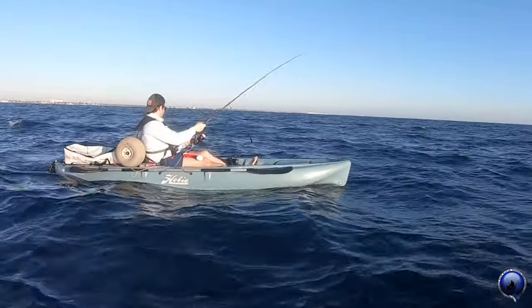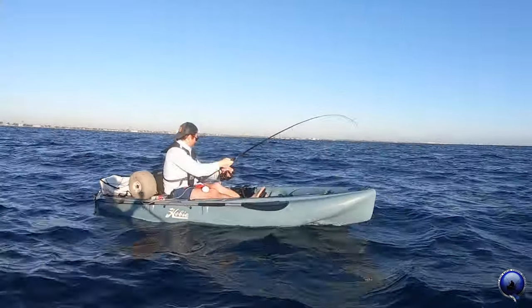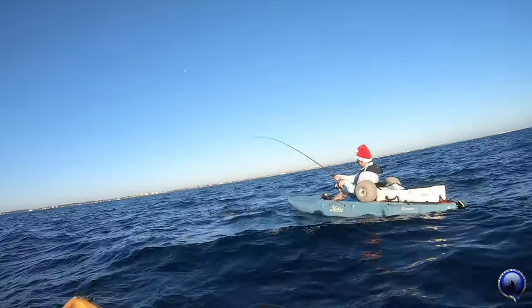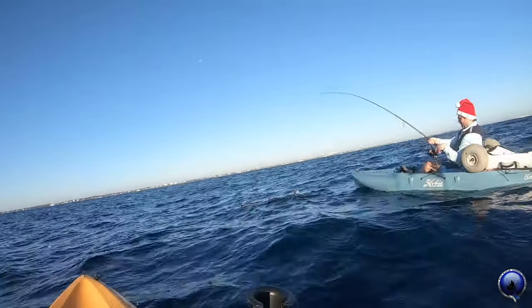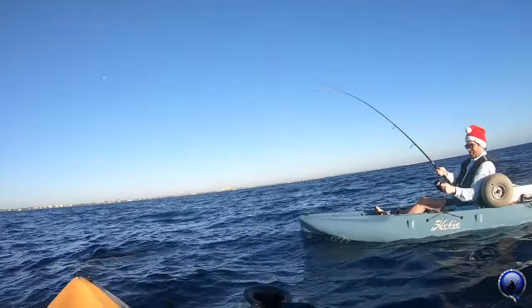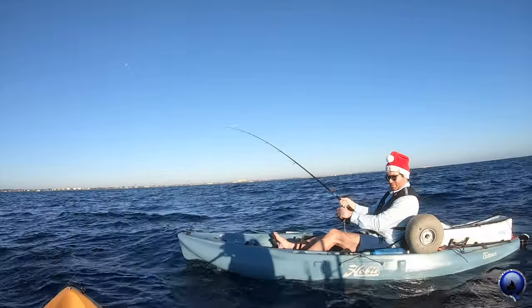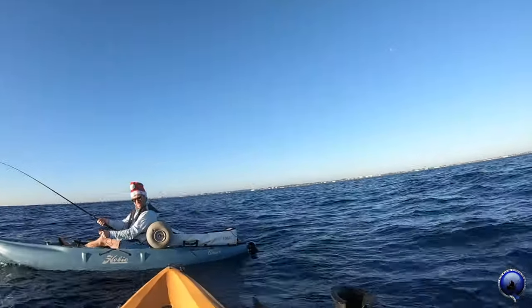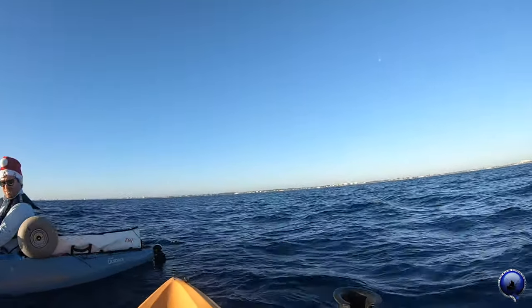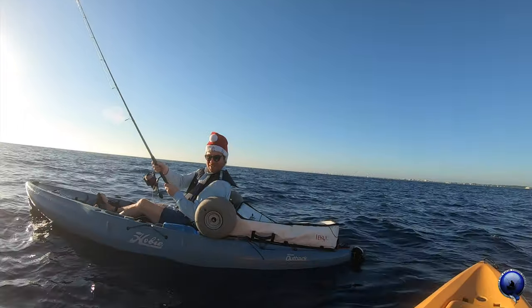She's got only one hook in there. Swing it around to the front if you can, keep the line tight — don't let any slack go. Come on, turn kayak. Wind's pushing that thing right now. All right, got her! Hell of a fight this one.